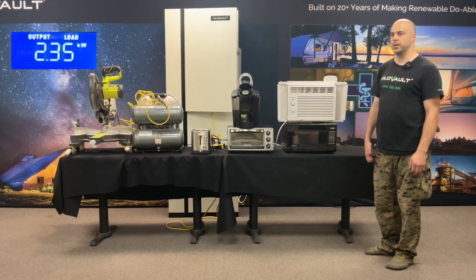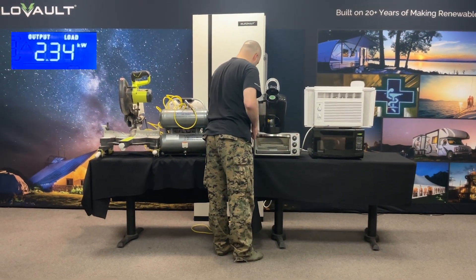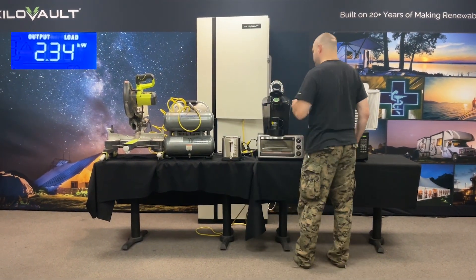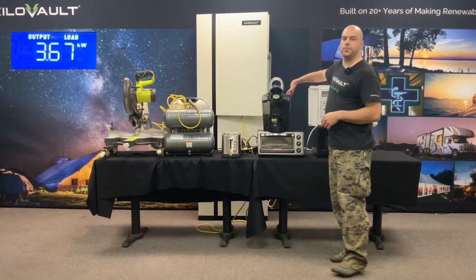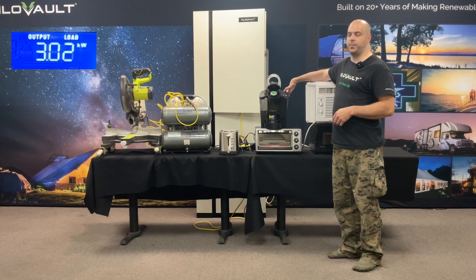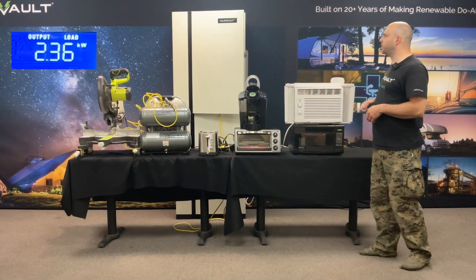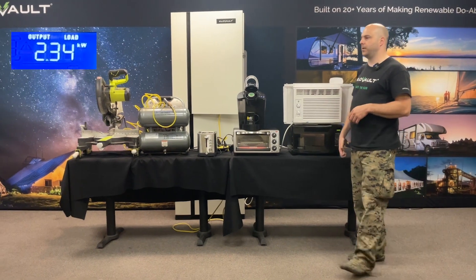Let's push a little bit more and make some coffee. So we're on right now, powered it on. You probably can't see in the video but the heating element is on. So right now, as I can see, we're around 2,500 watts of power.